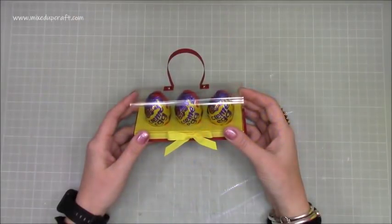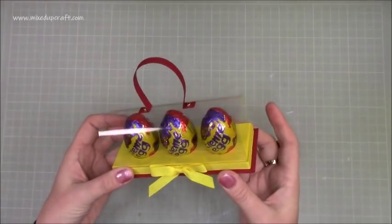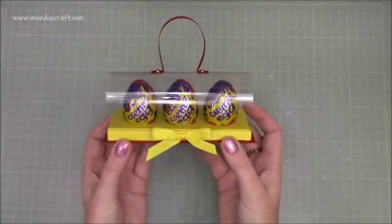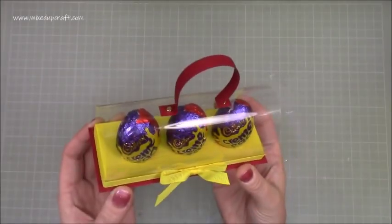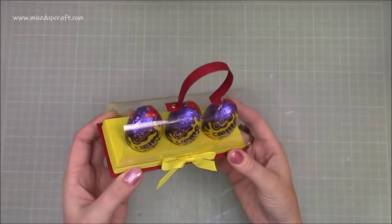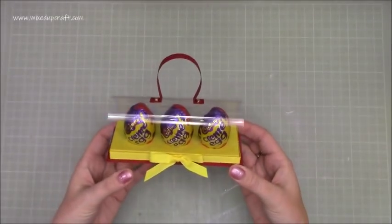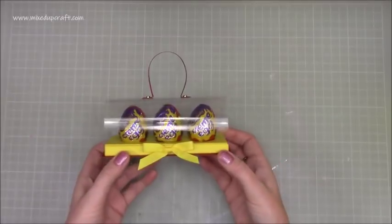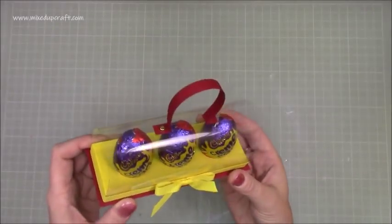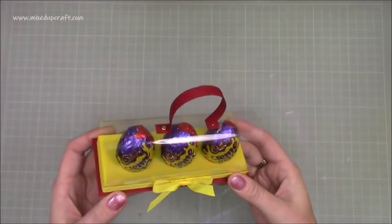Hi everybody, it's Sam at Mixed Up Craft. Thank you for watching my tutorial today. This is project number three of my Easter series 2019, and this is a triple egg dome carrier — something like that. I'm not sure exactly what I'll call it yet, but these are Cadbury's Cream Eggs. I don't know if these are available worldwide — I'd love to know.